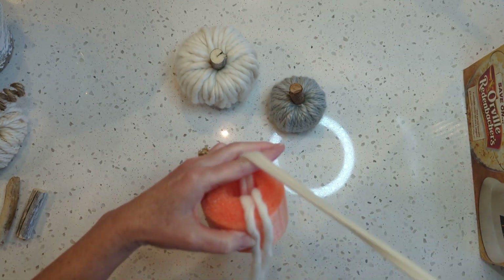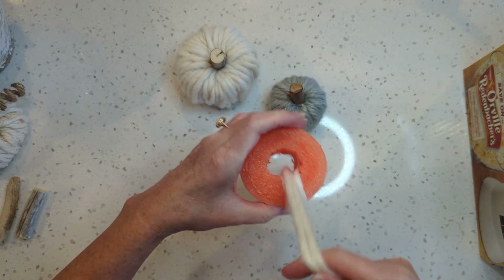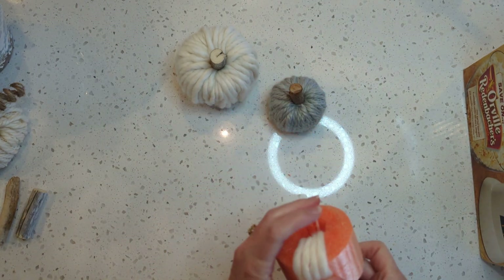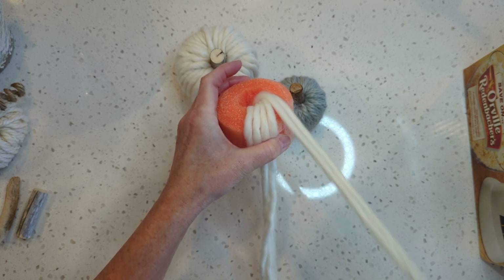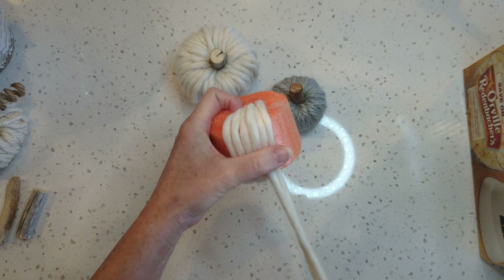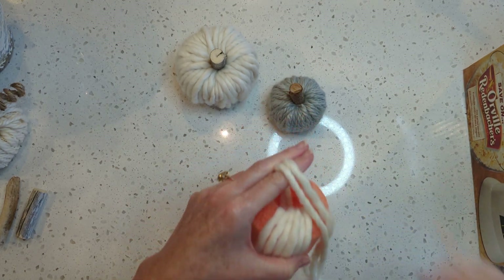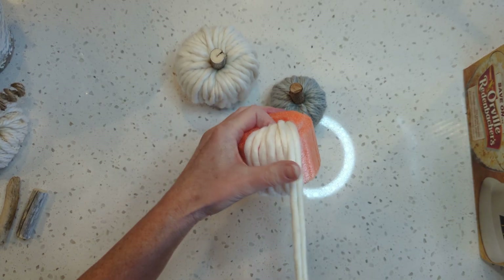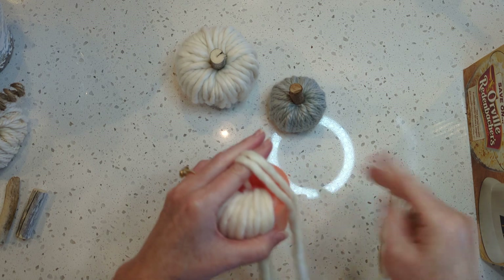Go through the bottom, out the top, and pull all that yarn through. Straighten it up if you need to — I like them to be all pretty straight. It doesn't have to be perfect but I don't like them to get twisted up. That takes a few minutes, but I think I can do one of these in 10 to 15 minutes. If you use the extra chunky big blanket yarn it goes really fast — that's all you have to do.